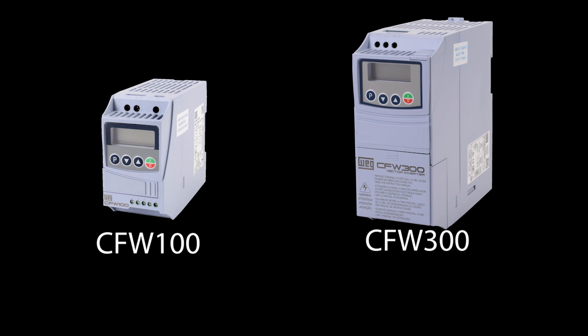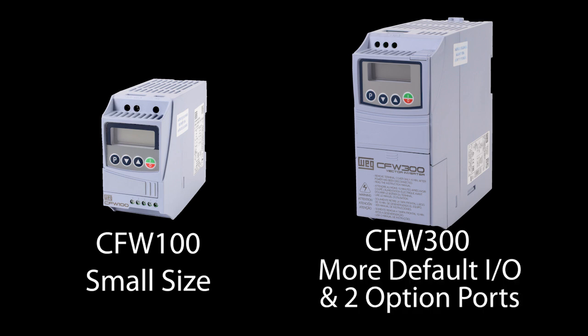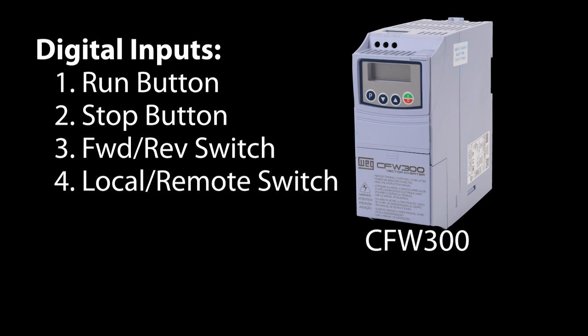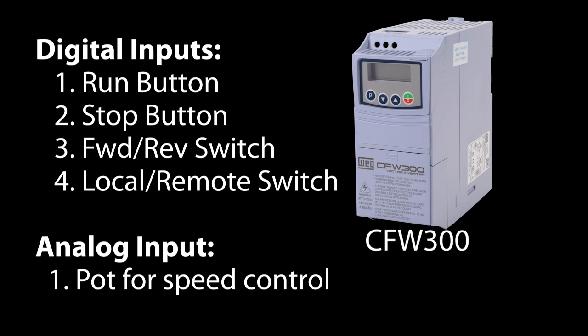The bottom line is the drives are the same price for a given horsepower, so it's up to you — do you prefer the smaller CFW100 drive or the more I/O options of the CFW300? For most applications, the base CFW300 is enough: four digital inputs for a run button, stop button, forward and reverse switch, and a local/remote select switch, plus the analog input for a potentiometer to control drive speed. If you really need the smaller drive size, then the base CFW100 plus one analog or potentiometer input module will cover all of those needs.